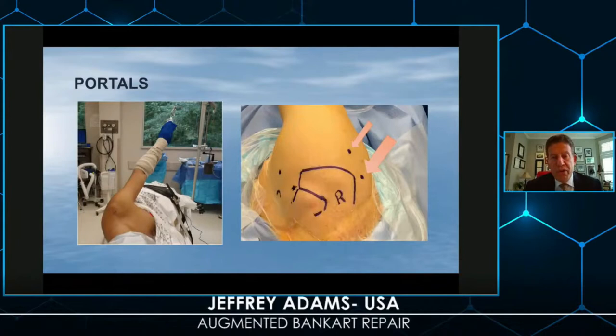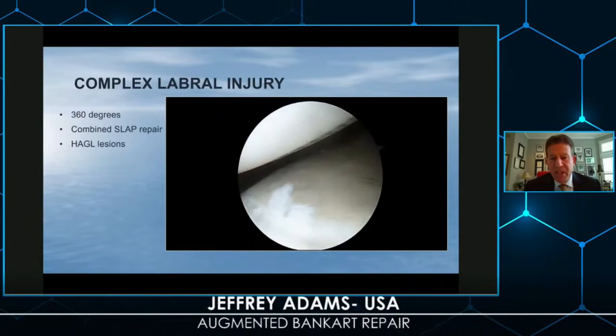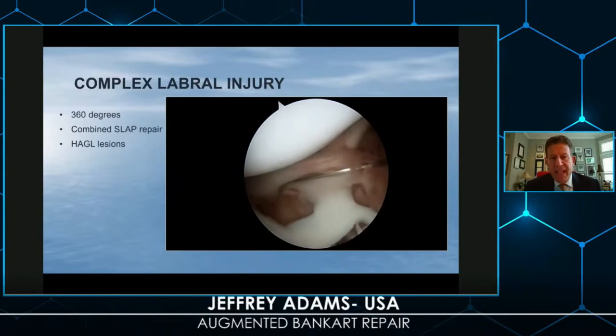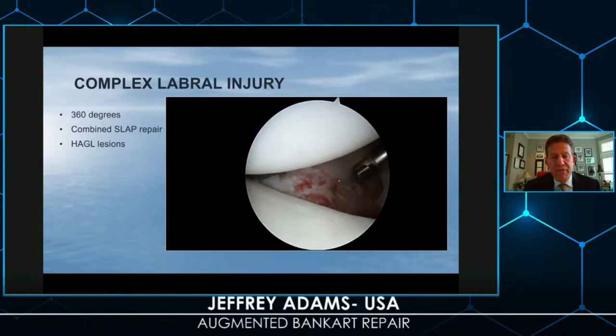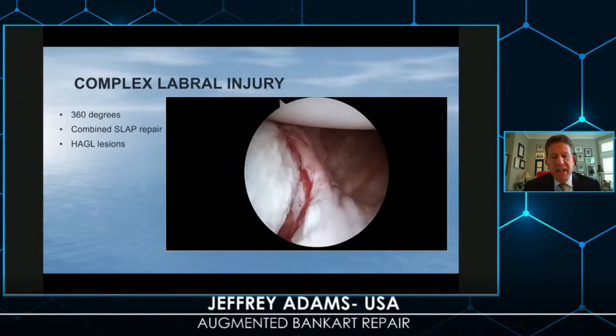Additional portals are important to access the inferior glenoid in a more perpendicular approach. I still appreciate a Bankart procedure when there is extensive labral pathology — this collision athlete has posterior labrum, anterior labrum, and superior labrum involvement. Often a complication of this surgery is that patients become a little stiff. I find that if you do an arthroscopic soft tissue repair extending around the glenoid, this is extremely effective and does not often require bone augmentation.